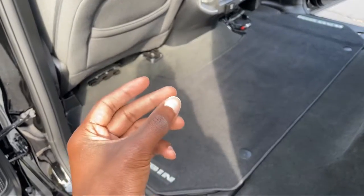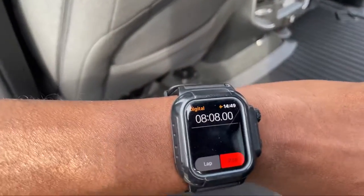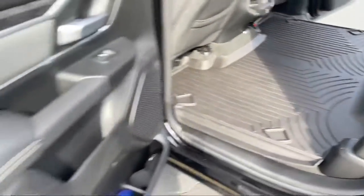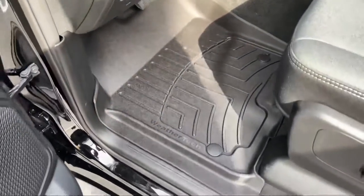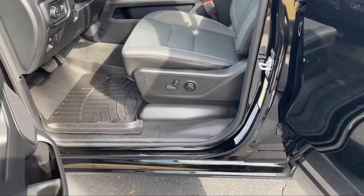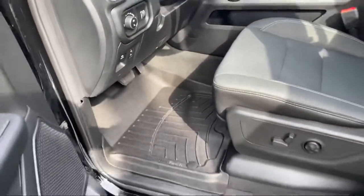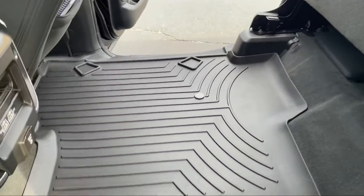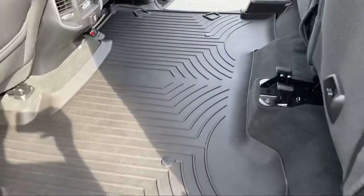Just like that, everyone, I'm done. It took me a total of almost eight minutes. It would have been quicker if I had realized I had the driver's side mat on the passenger side — but I'll keep that between us. Yeah, it's not bad. Great finish, I like the black look. I'm more of a dark color person. They're a little stiff now because they've been in a box, but they look really really good and I'm excited.